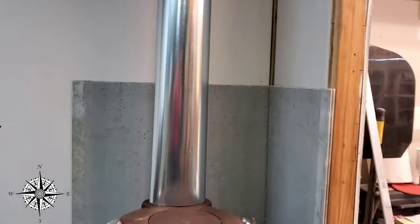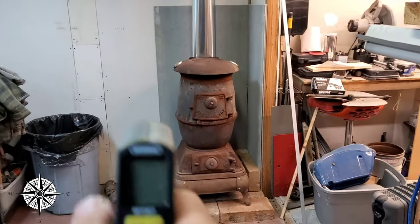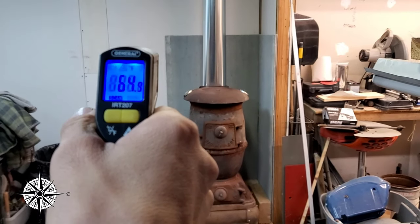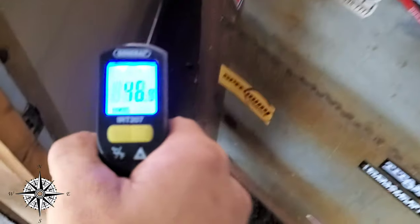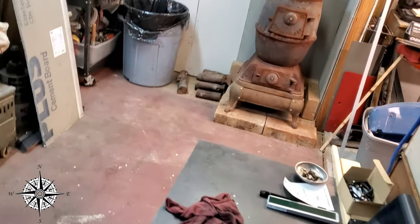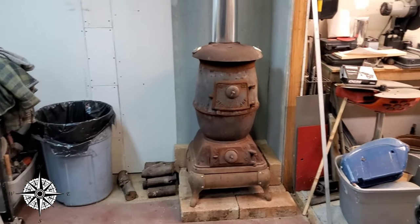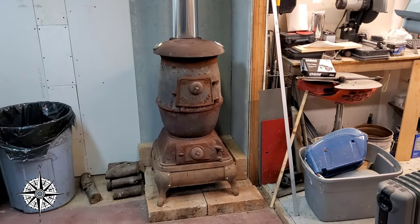I wouldn't have expected otherwise — I'm incredible at doing projects. We're going to do a little temperature check to see what we've got going here. We got 64 degrees in the room, and 46 outside. Pretty cool outside. The reason for this potbelly stove is our fiberglassing has to have some heat — can't do fiberglassing without it. But that is a project soon to be coming out.